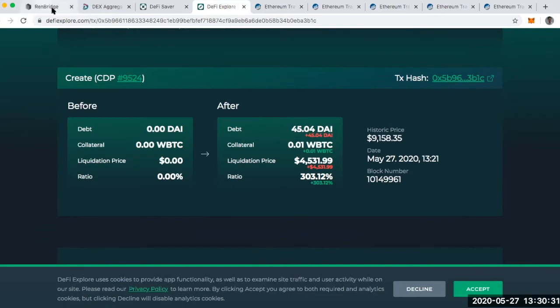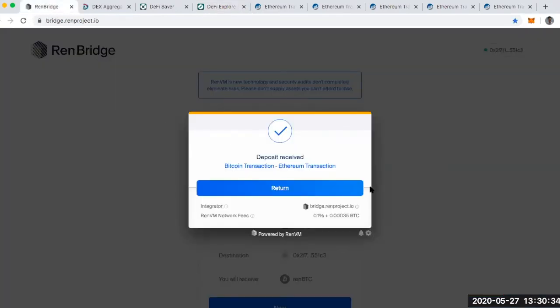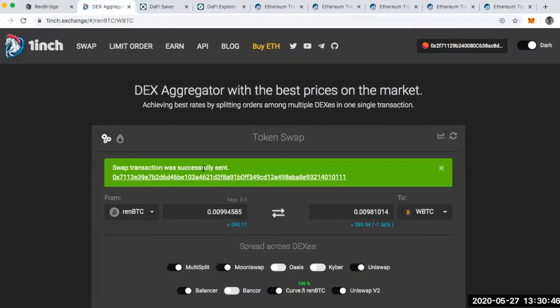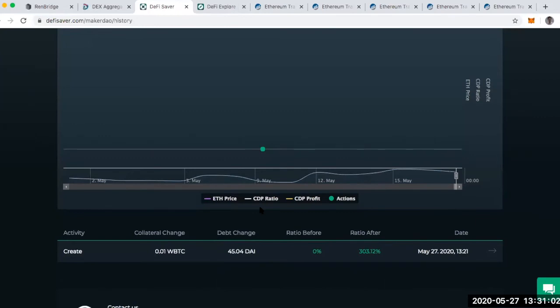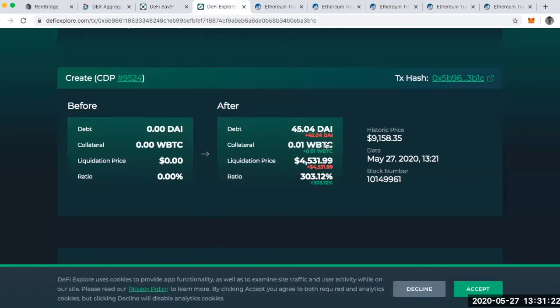I can't say enough good things about REN — this was so easy to use. Starting at bridge.renproject.io, I can take my Bitcoin and swap it for REN Bitcoin for very little fees, then hop over to 1inch and exchange my REN Bitcoin for Wrapped Bitcoin. From there I went to DeFi Saver to open a leveraged CDP. I took the DAI from my Maker loan, swapped it for Wrapped Bitcoin, and deposited it into my vault, giving me a healthier collateralization ratio and a lower liquidation price of $4,500 — otherwise it would be around $6,700.